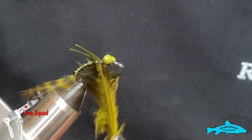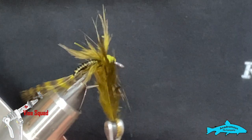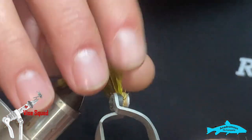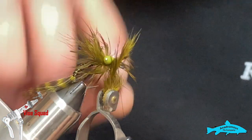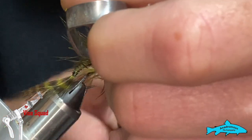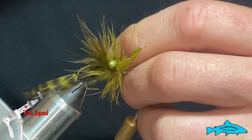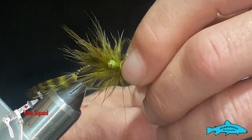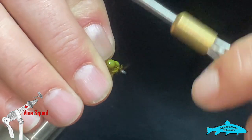I'm going to palmer this forward — I'll go a couple of wraps behind the bead chain eyes, palmer a couple of wraps behind the bead chain, then come forward and finish out your wraps. Put a couple in front, then tie that off.